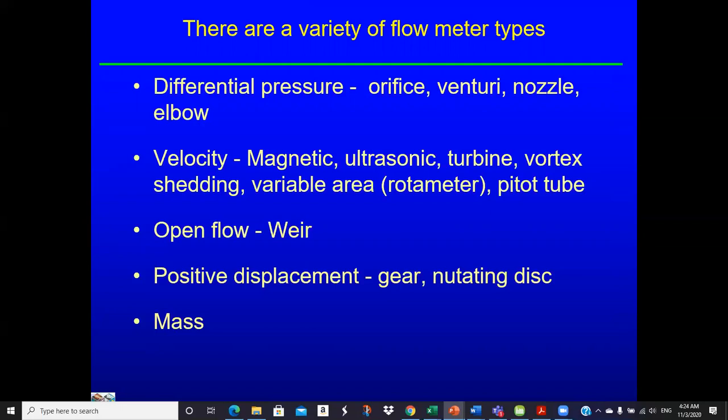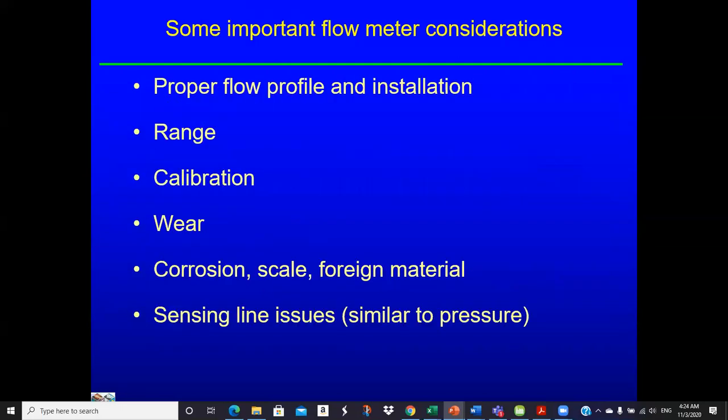So if you're going to select one, there's a bit of research involved. Vendors who sell them have probably spent time selecting the appropriate flow meter for a given application. Some important flow meter considerations: proper flow profile and installation is critical — we keep coming back to that. Range, calibration, wear, corrosion, scale, foreign material — how do they handle that?